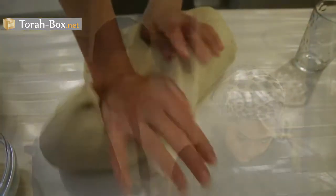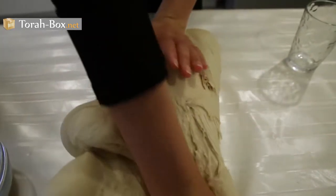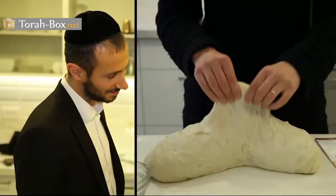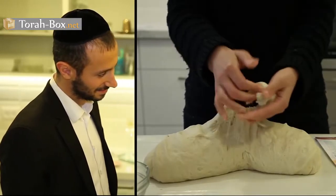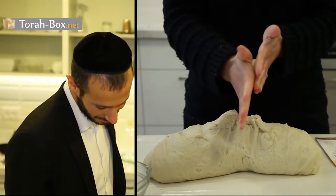The mitzvah of separating challah is incumbent on both men and women, yet the custom is that the women are entrusted to do so. Nonetheless, it is advised that men separate the dough as well at least once a year.